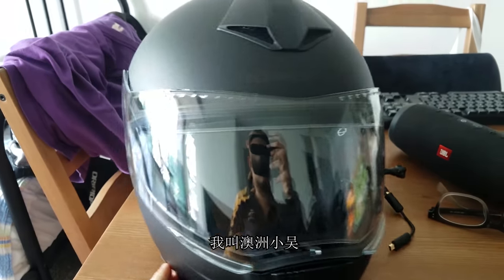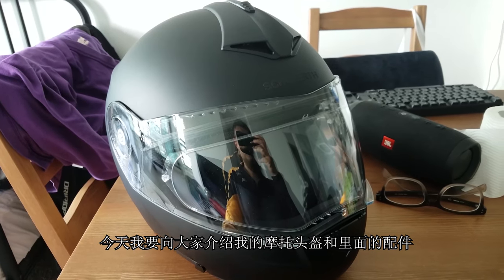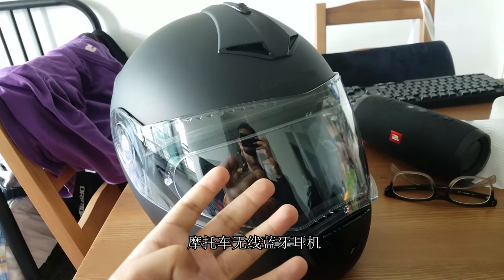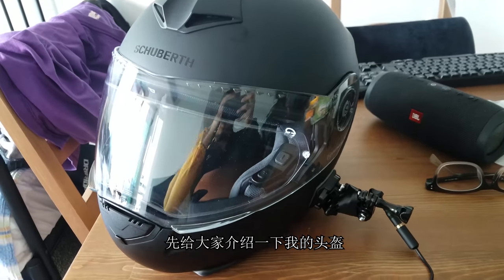Hey guys, what's up? This is Zaki Scooter here, and today I'm going to introduce my motorbike helmet and the accessories on this motorbike — the intercom and the GoPro setup. Let's go through the motorbike helmet first.